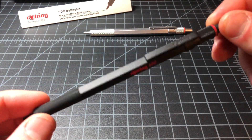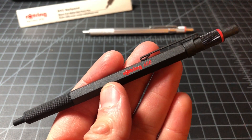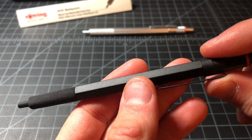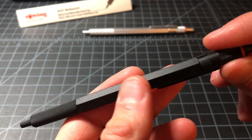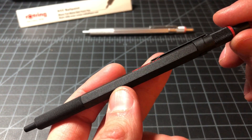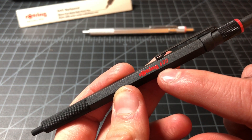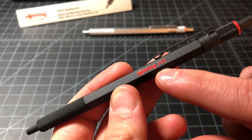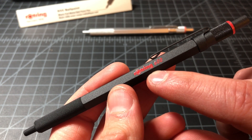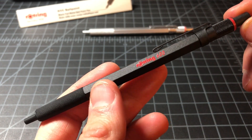Here's the pen itself. It's like the original 600 in almost all ways. It's a brass body with a lot of texture — this sort of matte black or matte-ish black. It seems more heavily textured than the originals, but fairly true to the original. It says Rotring 600, which not all of the originals did. The heavier branding is more in line with some of the newer models.